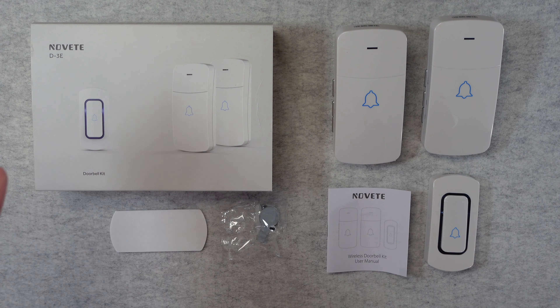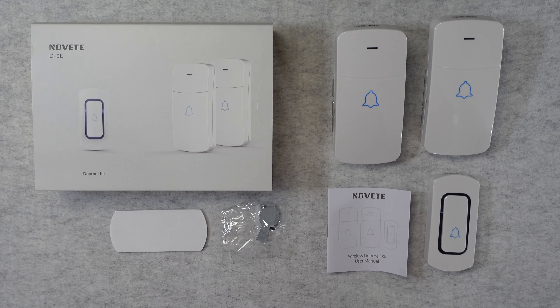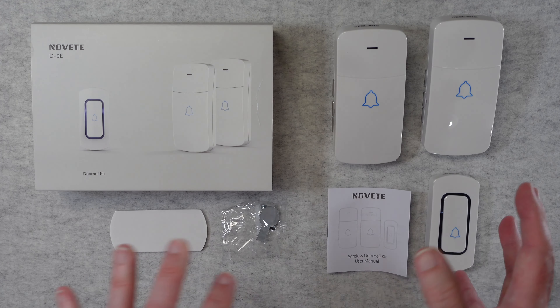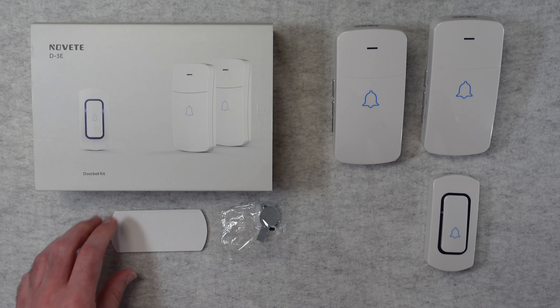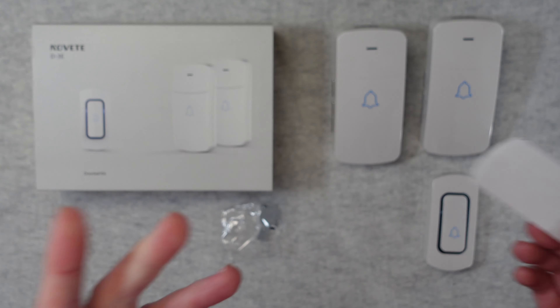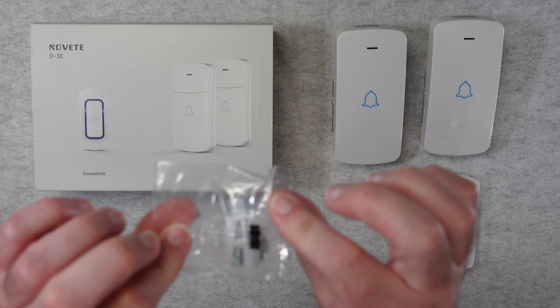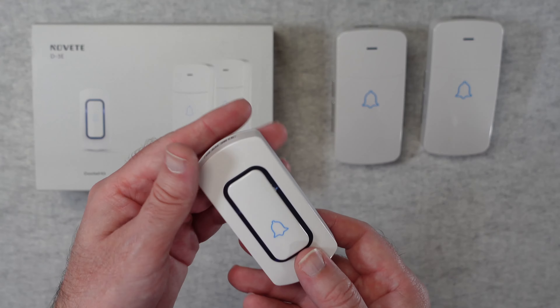This is the Novet doorbell kit, model D3E — the white version. The D3C is identical but in black; box contents are the same regardless of color. Inside we get a user manual, a sticky pad for the doorbell pusher so you can stick it up or screw it to your front door, mounting hardware, and a security piece to access the battery compartment.